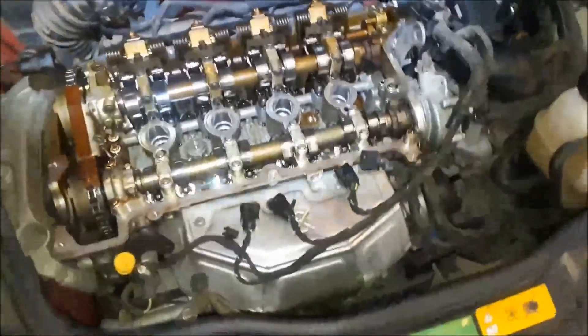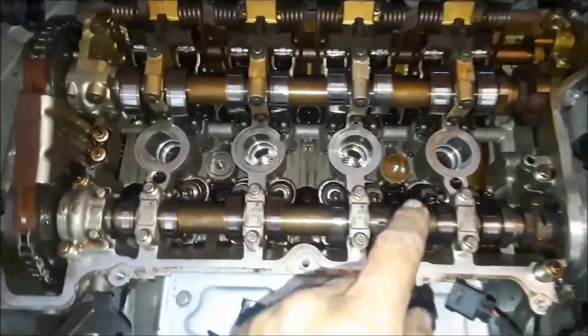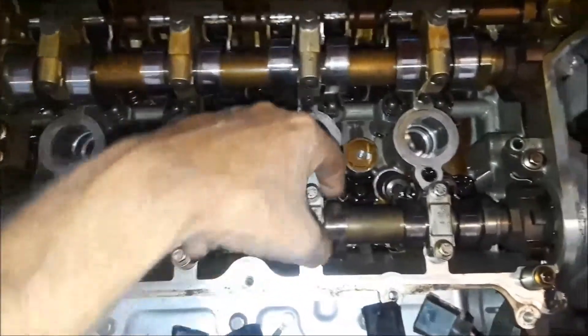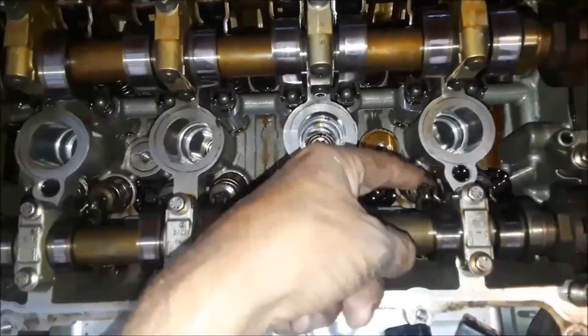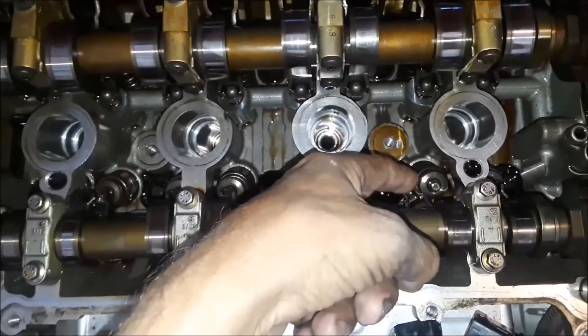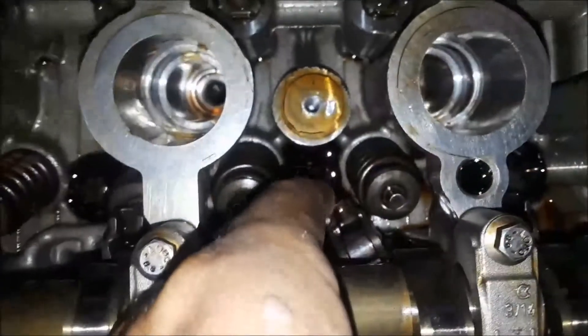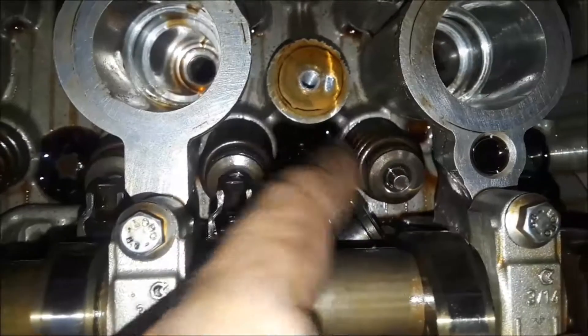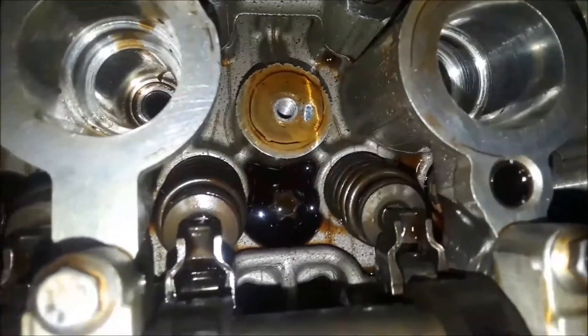After rotating the engine by hand I came back and started playing with some of the rocker arms that were compressed when I first pulled the valve cover off. This one in particular caught my eye — it's actually able to come off of the valve completely. Imagine if that had happened while it was running — I'd be in so much trouble. But this is what I was thinking I was hearing.